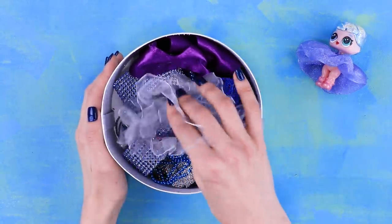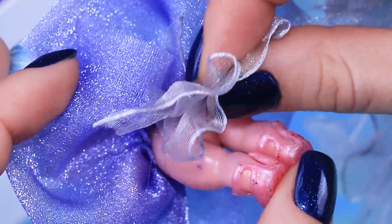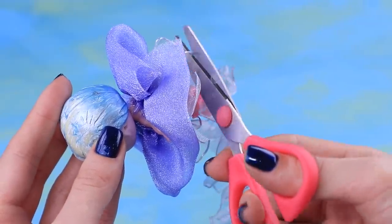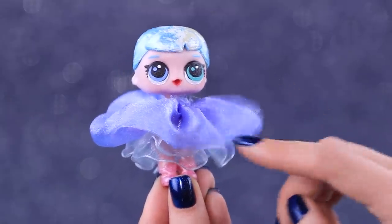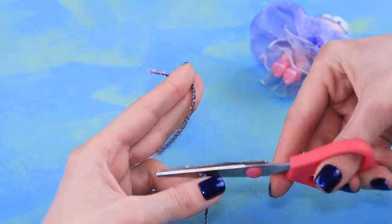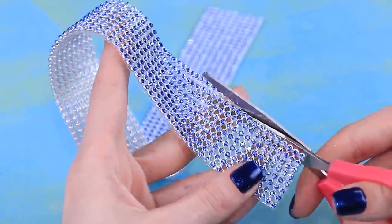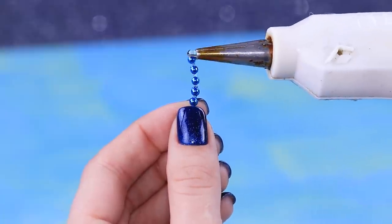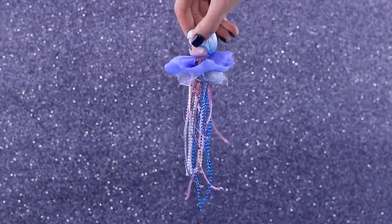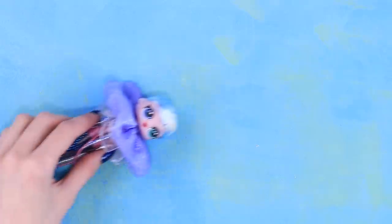Go through the box of fabric and find a narrow see-through glittery ribbon. Glue it under the skirt making puffy waves. Also pick out different decorative strings of sequins, beads, and rhinestones. Cut the string into different pieces and carefully glue each piece under the skirt using tweezers — we get magical tentacles.